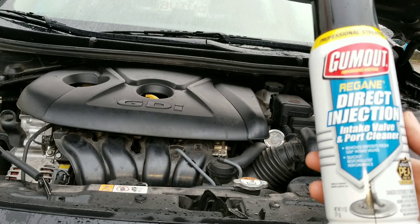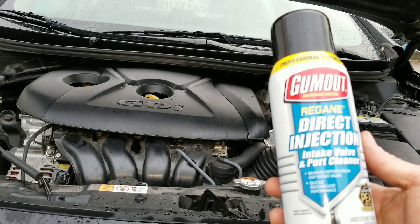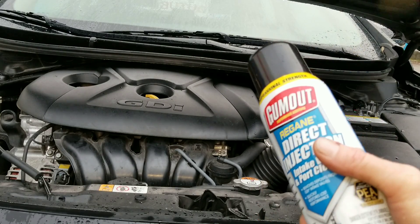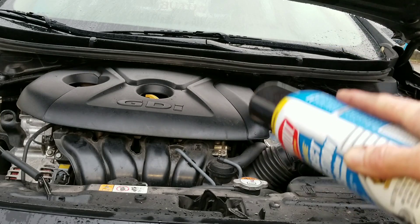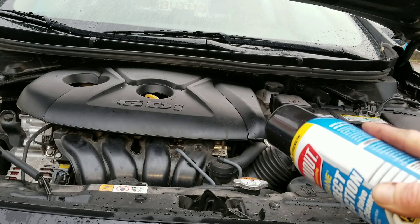Alright guys, we got something really great in store for you today. Gum Out direct injection intake valve and port cleaner with PEA technology. So, is this stuff going to work? We got something really cool for you guys to see today, so let's go ahead and take a quick sneak peek.